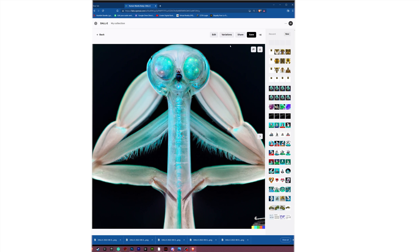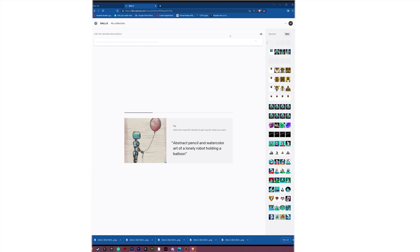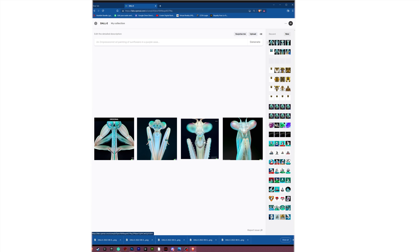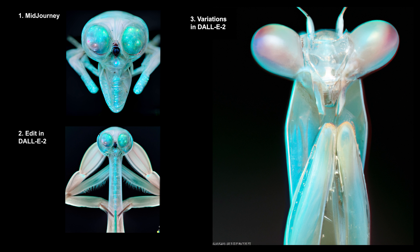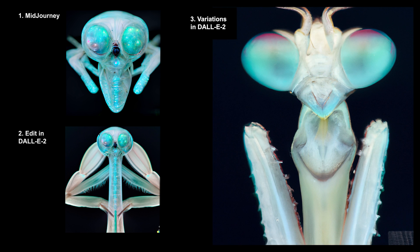I also wanted to show one more thing you can do. So we have this mantis and we're clicking variations. This actually sometimes modifies them even more. They don't have upscaling, but they do have this feature where it goes even further with DALL-E, which you can see here. We have the two images on the left making an exact praying mantis — just like the image on the left — but it's like a realistic version of a mantis based on our MidJourney prompt. How cool is that if you ever had to use that with a client, making some kind of example look more like an actual real version?